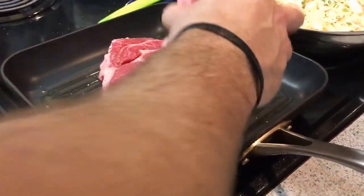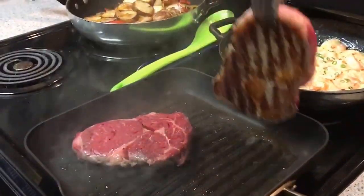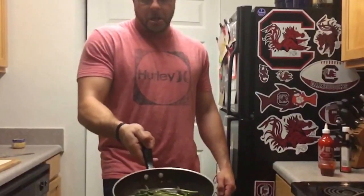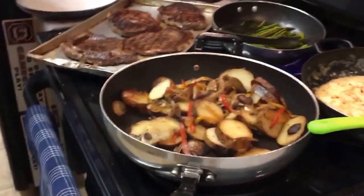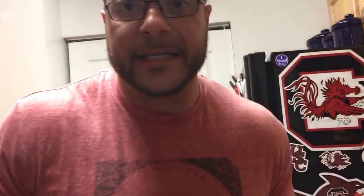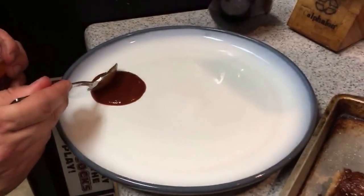I'm going to put these steaks presentation side down. Let's go ahead and get into how we're going to plate this up. First thing — we made a little hot sauce steak sauce, we mixed sriracha and A1 because I like my steak sauce like I like my women: hot and spicy. For presentation purposes we're going to throw a little dollop of this down on the plate. What we're going to do is called a swoosh — you just put the sauce down and drag your spoon through it like that.